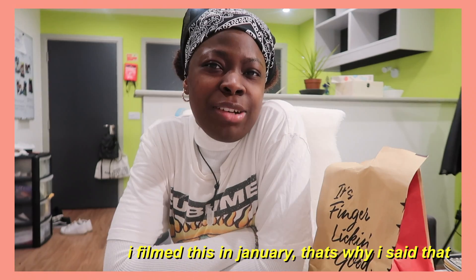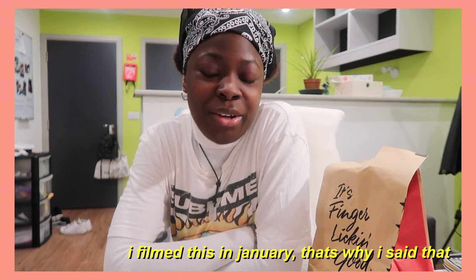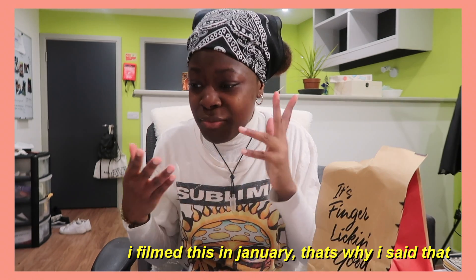Hi guys, it's been a while since I've been on here. I thought why not come back and do a review of the vegan chicken burger from KFC — hence the KFC bag. I haven't been to KFC in about five years, maybe four.